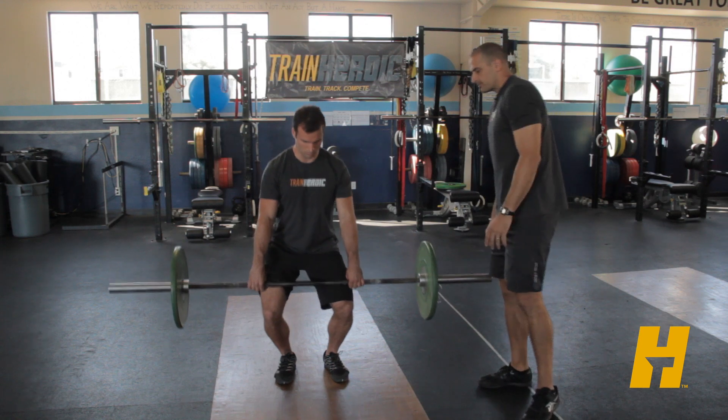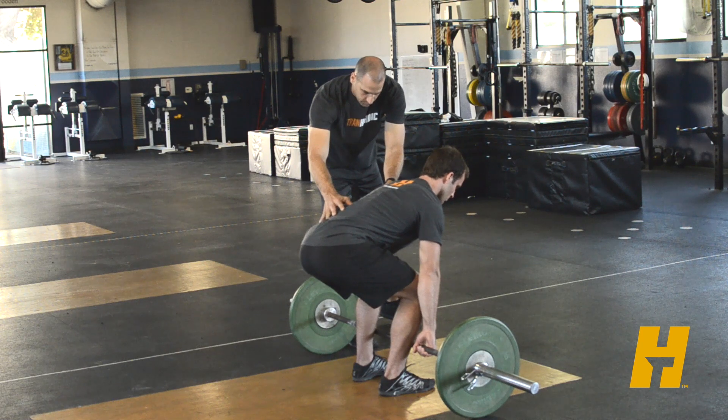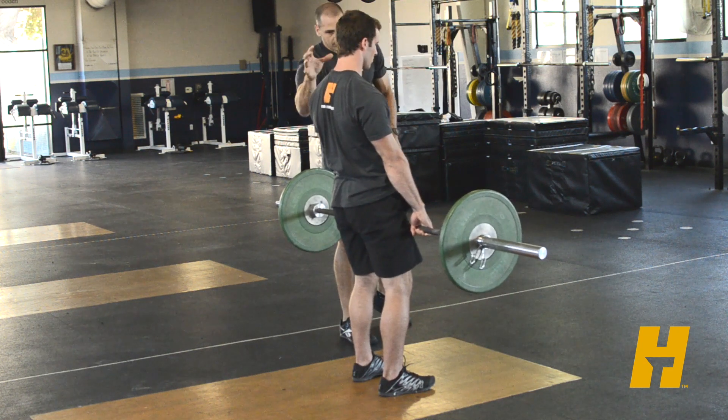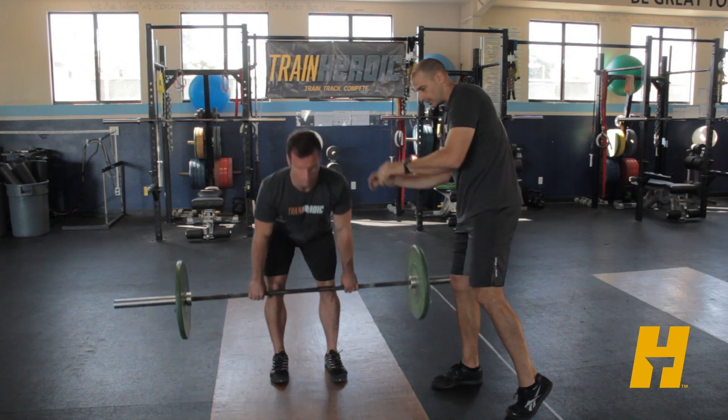Another thing we'll see is athletes sitting down a little bit — they'll push through their heels and you'll see their butt come up first. We don't want to see that either. Basically we want to see the torso, from the shoulders and the hips, rise at the same time in that movement.